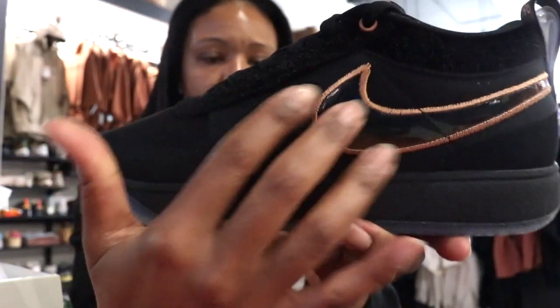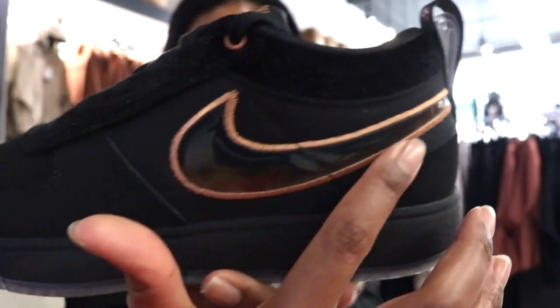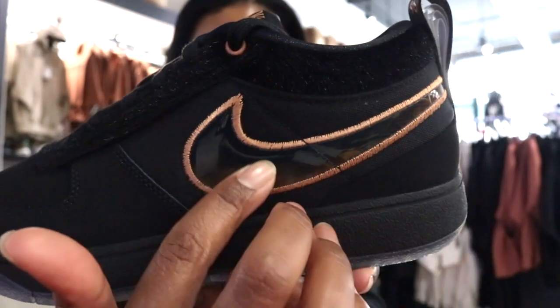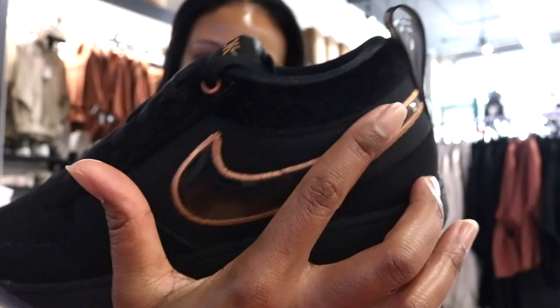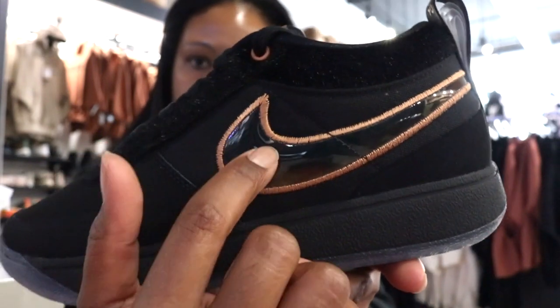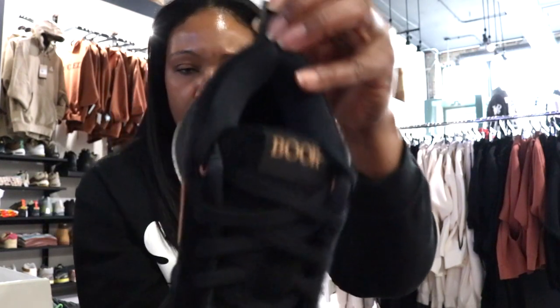There's also kind of a canvas that surrounds the swoosh in terms of texture. Inside of the swoosh it has more of a clear, shiny material. The outsole is translucent.